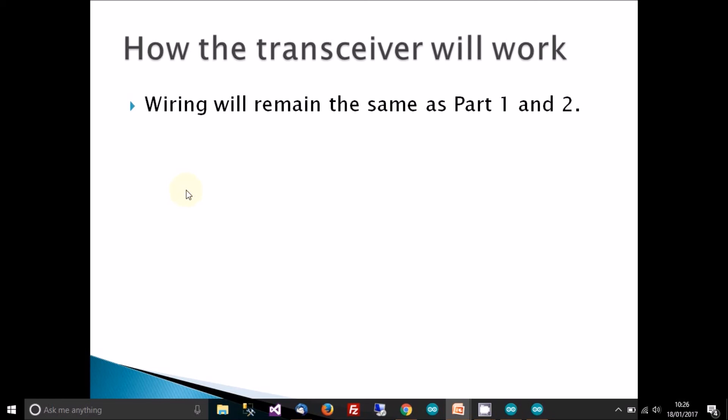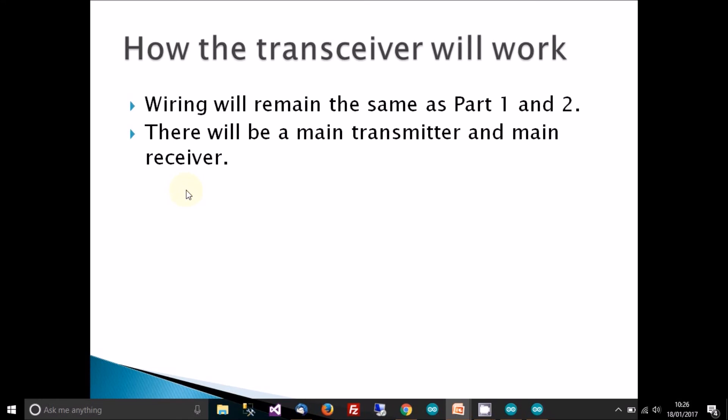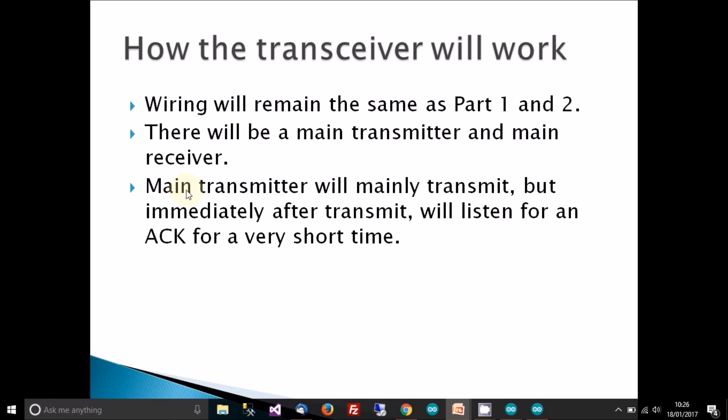Just before we start coding, the wiring will be the same as parts one and two, so you don't need to rewire anything. In this setup there will be a main transmitter and a main receiver — whichever one transmits more data or more frequently will be the transmitter, and the other will be the main receiver.